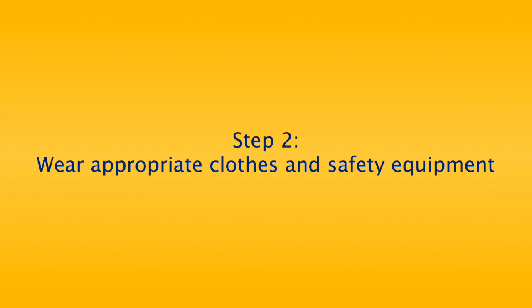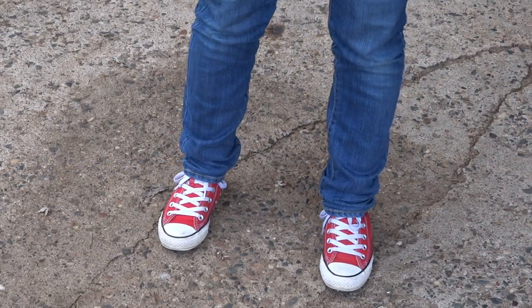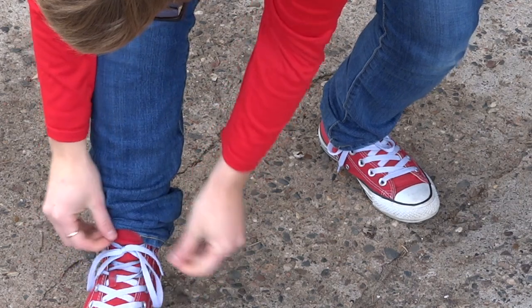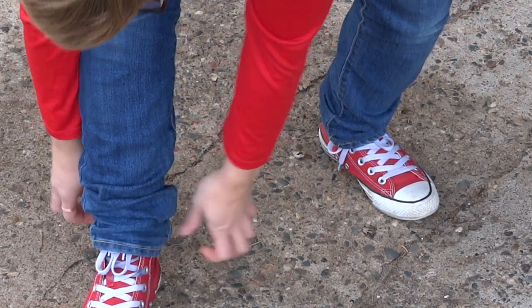Step 2: Wear appropriate clothes and safety equipment. It is important to stay safe while unicycling. You can help protect yourself by wearing appropriate clothes and safety equipment. When unicycling, you need to wear closed-toed shoes to keep your feet safe. Don't wear sandals and don't unicycle barefoot. Make sure your shoelaces are tied, and if they are longer laces, tuck them in so they do not get caught on the unicycle.